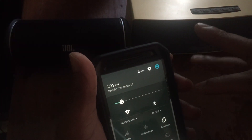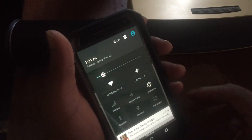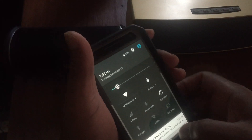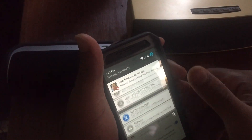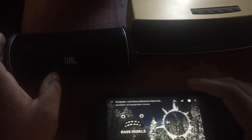The first one I'm going to test is the JBL Flip 2 — you can see it right there, it's already connected. Real quick: this whole video is being recorded using the 8-megapixel camera on the iPhone 6, so let me know how the video looks and how the audio sounds.